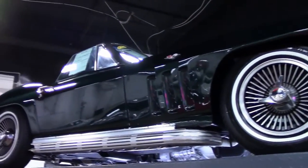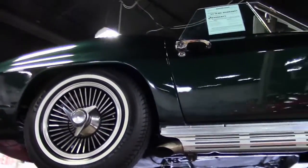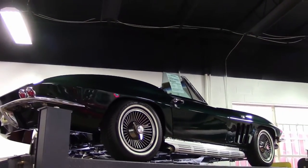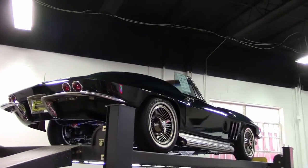In 1965, four wheel disc brakes were introduced as standard equipment for Corvettes. The system included four piston caliper assemblies at each wheel, and although disc brakes were included in the 1965 price, drum brakes could be ordered as a credit of $64 while supplies lasted.